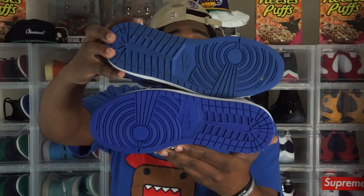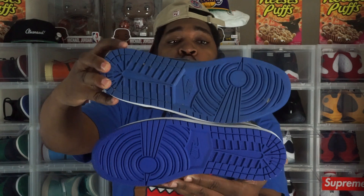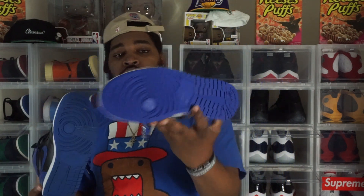The OG Royal sole is a little lighter than the Game Royals. To me, the OG Royals' sole and the blue is a lot lighter than the new Game Royals. Speaking of other royal sneakers like the Hyper Royal and the Sport Royal — I got rid of those. Being a member of Phi Beta Sigma Fraternity Incorporated, I should have kept all my blue shoes, but I ended up selling them.